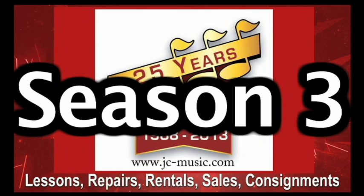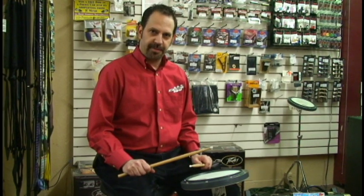Welcome to JCTV. In this edition: get a grip. We're going to talk about a few different grips today.